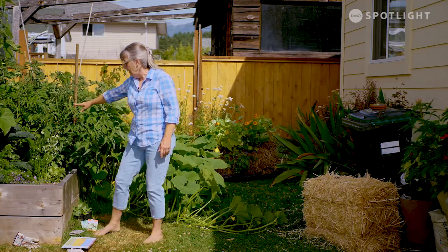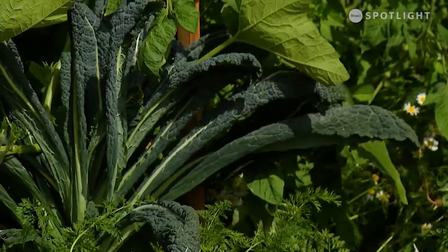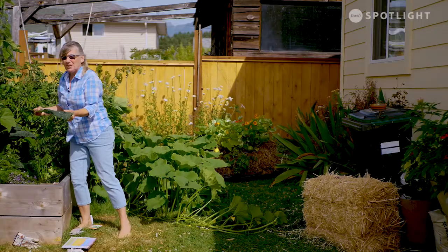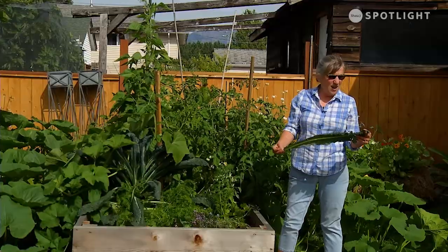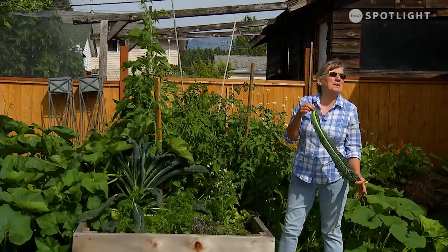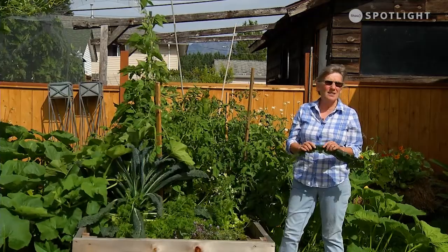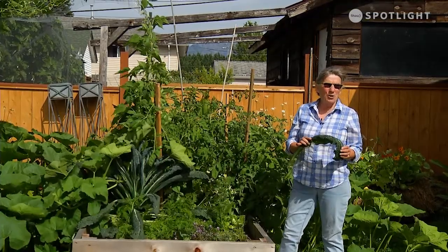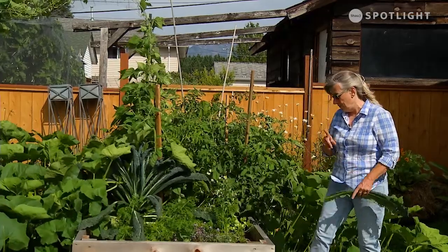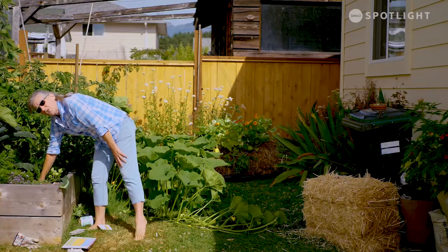I've left the dinosaur kale so you can see how huge this thing can actually get. It's really easy to take off the leaves. Dinosaur kale is great in smoothies, or you can make dinosaur kale chips, or use it in stir fry recipes and soups. I've got a neighbor that comes and gets my kale and she loves it. I've got carrots growing — this was one of the first crops, and I planted it to show you how long it takes.